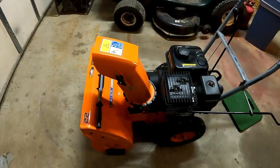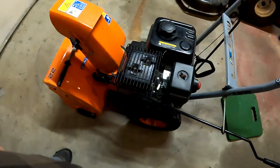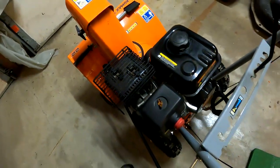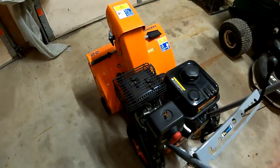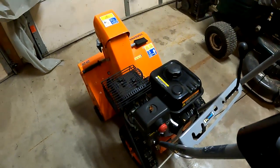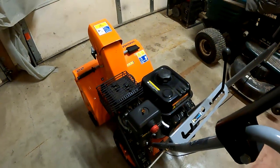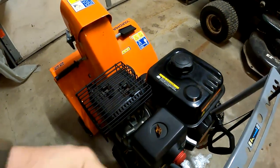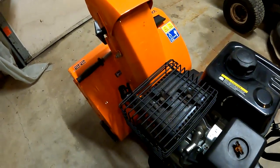So this is a co-worker's snowblower — a Yard Max 22 inch, probably like an MTD. It's a cheaper snowblower, but they can't get it running, so I'm gonna see what I can do here. I could try it first, I suppose, but I'll probably end up pulling and pulling and pulling.